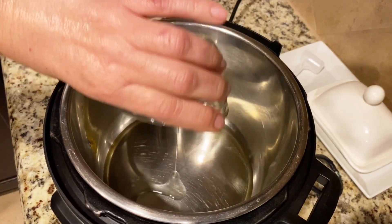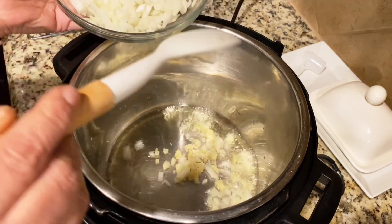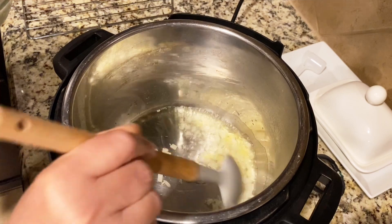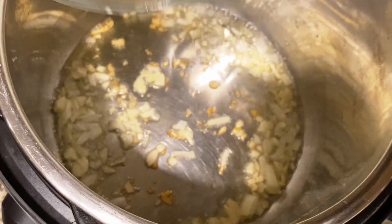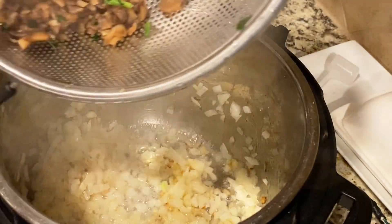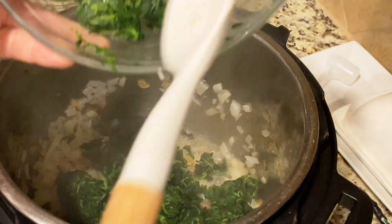In the instant pot, add some olive oil, some garlic, and some onion, and sauté it. Finish with the mushrooms. Add one tablespoon of the Knorr seasoning and a touch of tomato sauce on top of the coconut milk, then let it simmer for two to three minutes and it will be ready for serving.